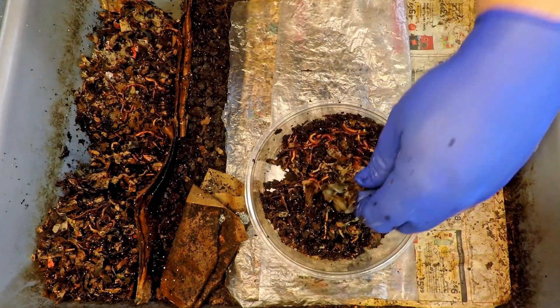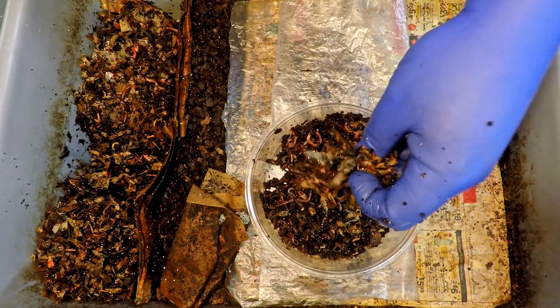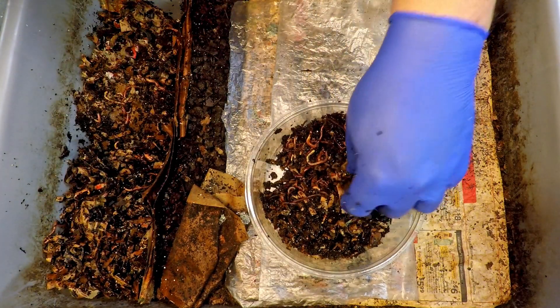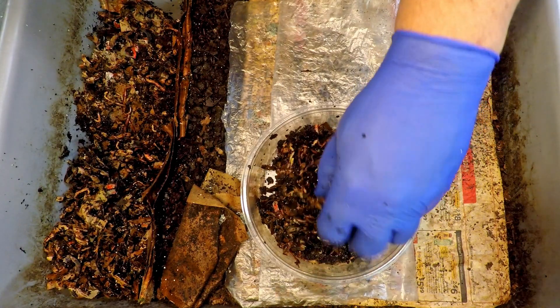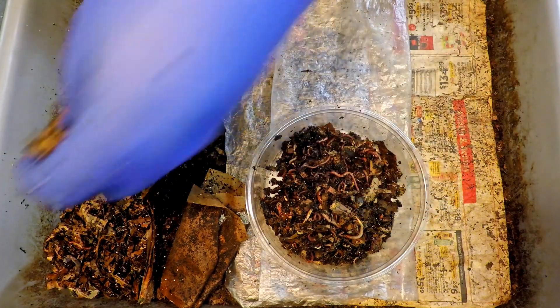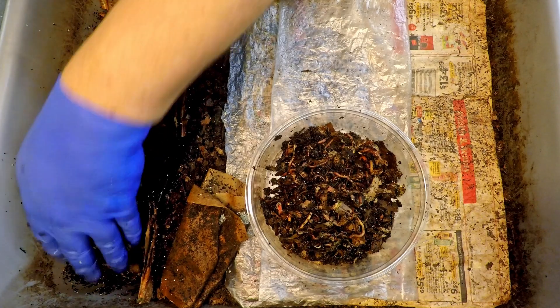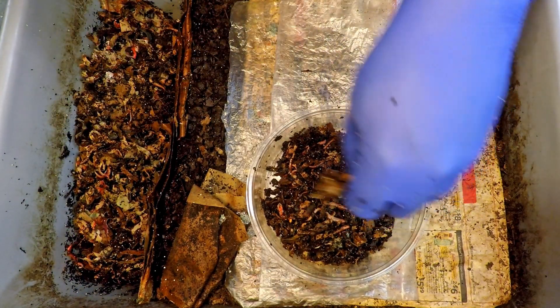I'm going to be treating this as more or less a blue worm time lapse, since I consider blue worms as the predominant breed of worm that occupy this container. I know that it's a mix — there are also red wigglers and European night crawlers in here too — but I always get the sense that the blue worms seem to be the more dominant worm in this system as far as their numbers are concerned.